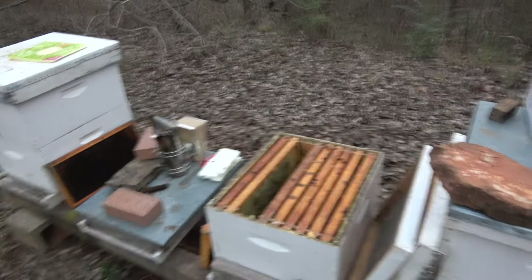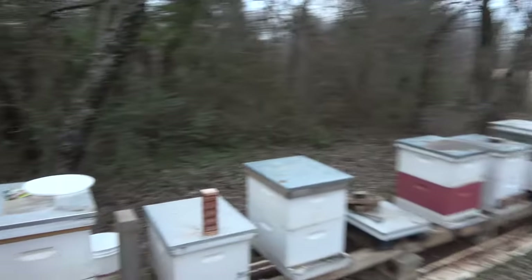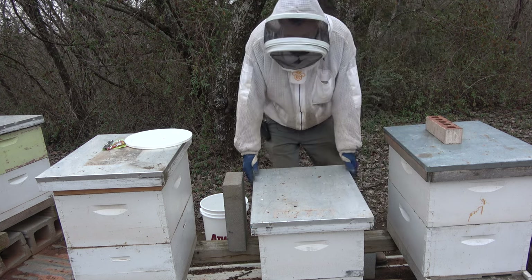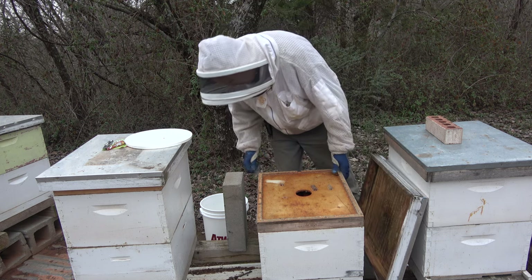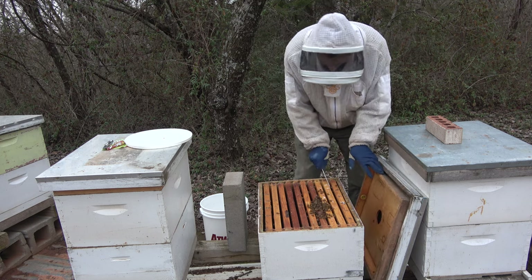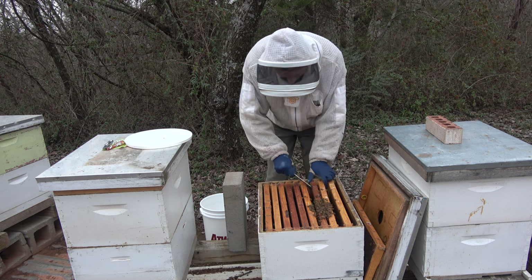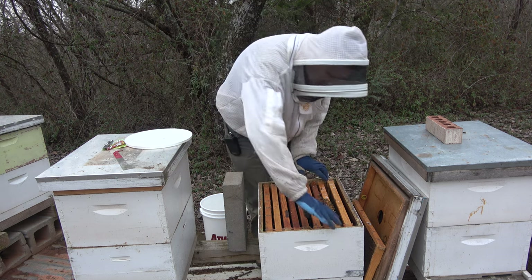I'm going to go grab those frames for a move over here. I'll put a brick on there so I remember which ones we were grabbing. I'll count this as a hive loss, so that's two losses. Very few bees. I'll grab these two frames — actually these three together — and I'll shake one and put the other two in.